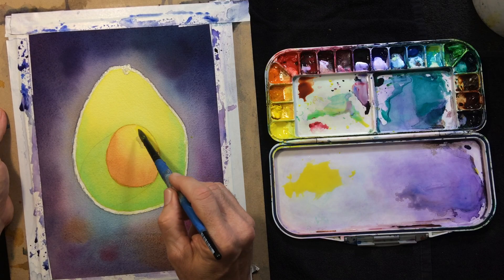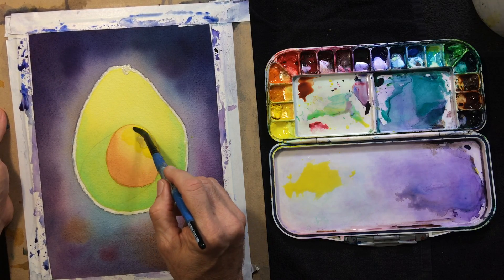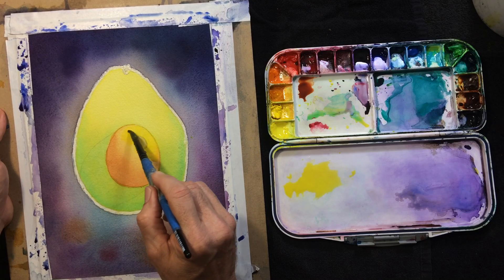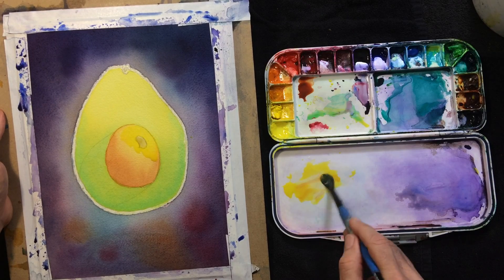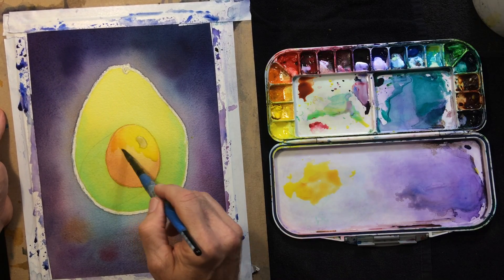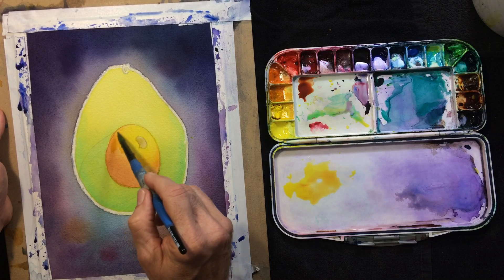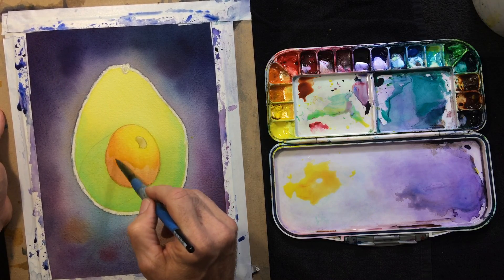This is my Azo Yellow. And then I'm going to dab my Quin Burnt Orange and just continue on this shade — I'm going to identify that thick shape. Pulling that bead, and where the bead is, these colors will start blending.